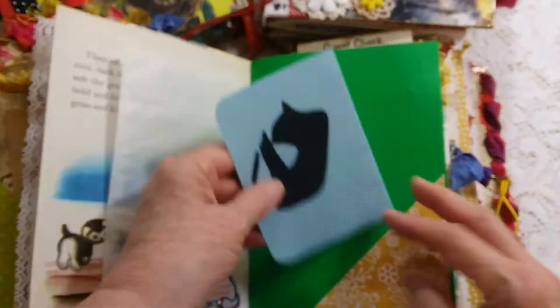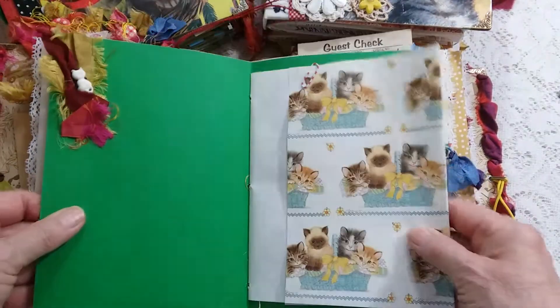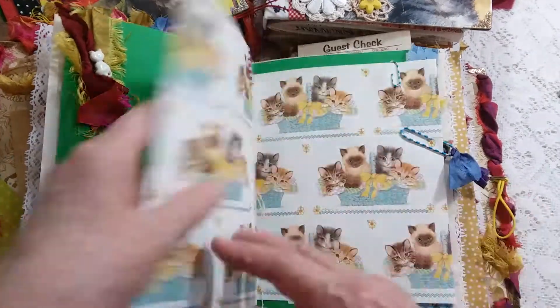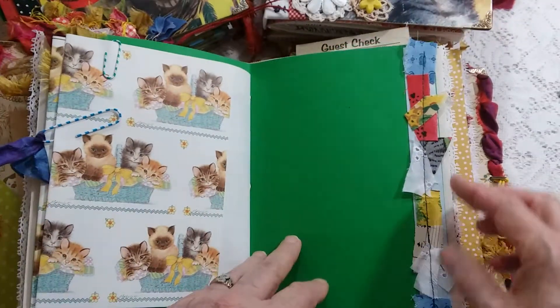A little bag, note paper, cute cat embellishment. This is a flip-out — I put a paper clip there to hold it shut. This paper was gift wrapping paper.